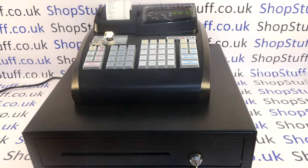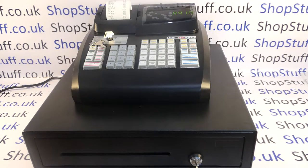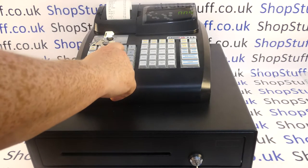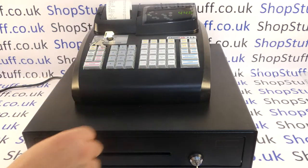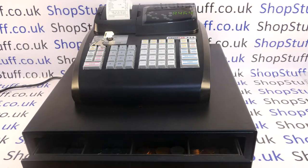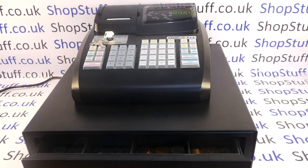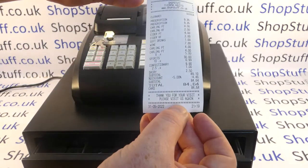There is a discount function — we've got a sale here of £89.10. If you wanted to give a 5% discount off the total transaction, press 5 and then the discount button, then subtotal, and then you can press the card payment. The method of payment is displayed on the till receipt and it's also shown on your end of day report.